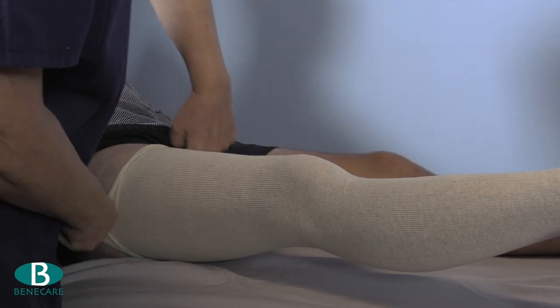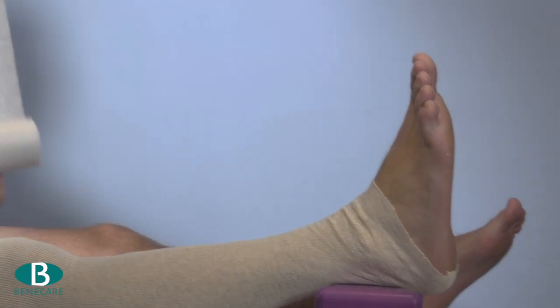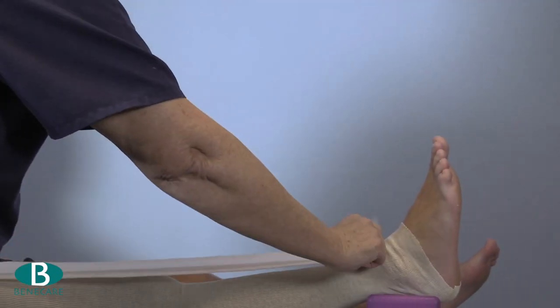Roll the first layer of stockinette into a doughnut and apply it onto the leg. It should fit from the ankle to the groin.